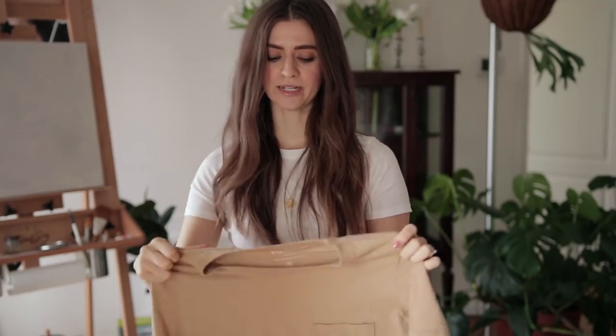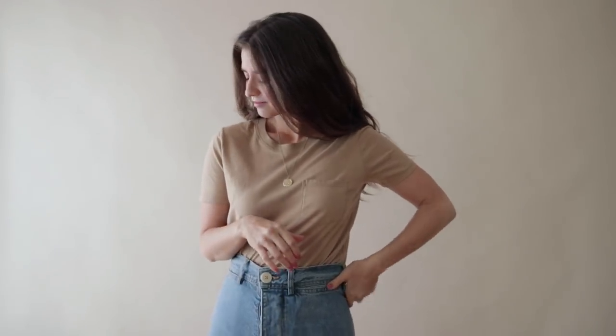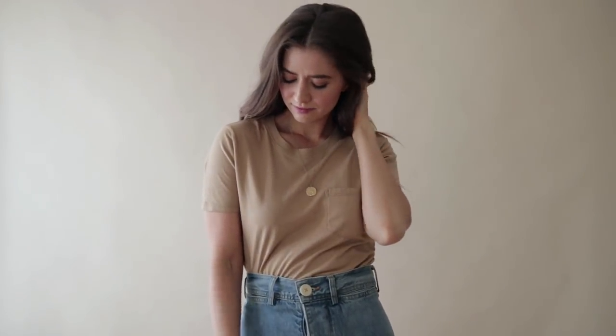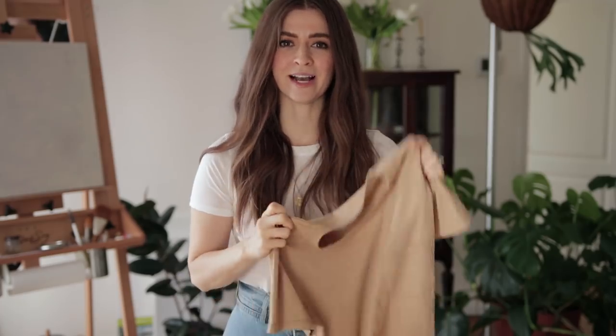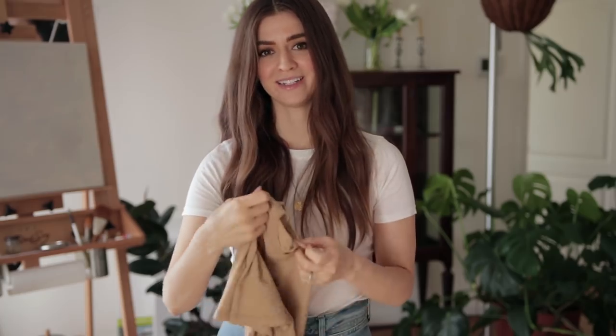This next one is the Pima stretch tee, and I'm super happy with it. I'd already gotten the Pima stretch long-sleeved version and really liked the material. I love that it comes in gray, because I tend to overlook gray in my neutral wardrobe. Then there's the pocket tee — I just love the color. I've gotten pocket tees from Everlane before so I knew what to expect. When I see photos of myself in it, it's always more flattering than I expect. I got this color and also an ivory.